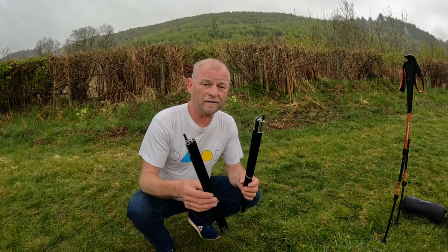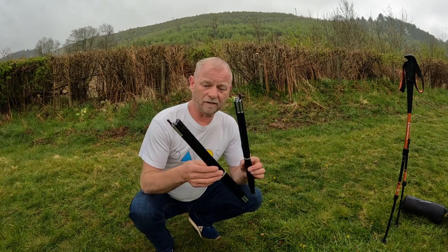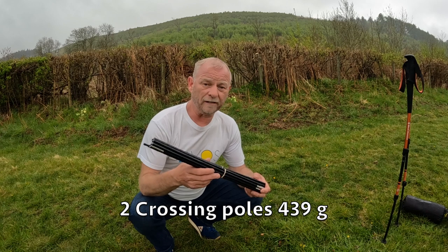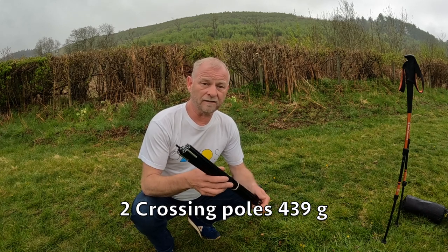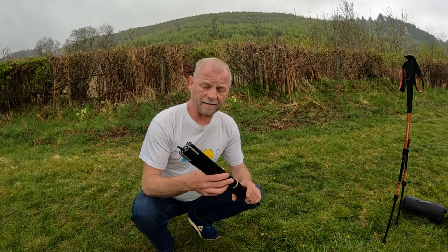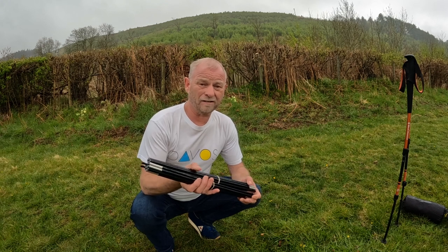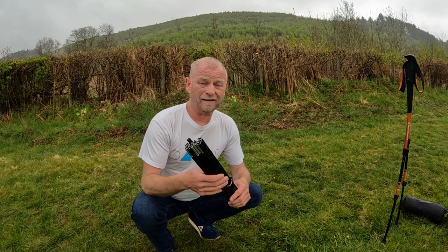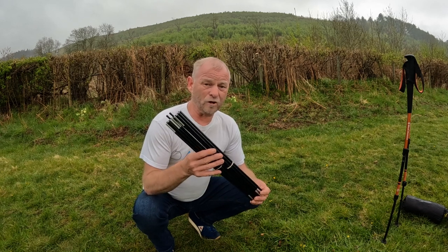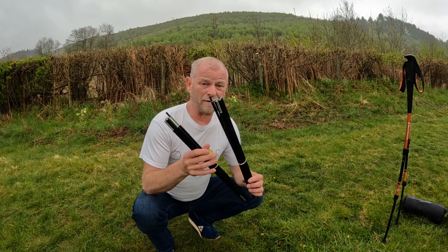Another optional extra for the TAB Tent Scarp 1 are the crossing poles. They weigh 439 grams combined and are 9mm Easton aluminium. I highly recommend these, especially in high winds — in the UK we get a lot of wind, and they add so much stability to the tent.